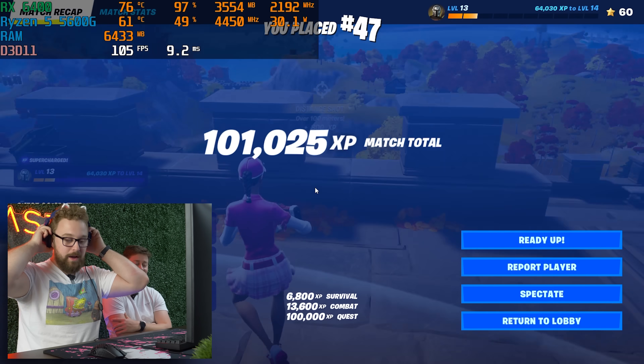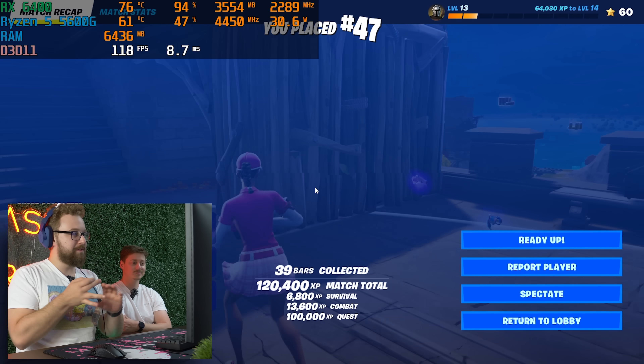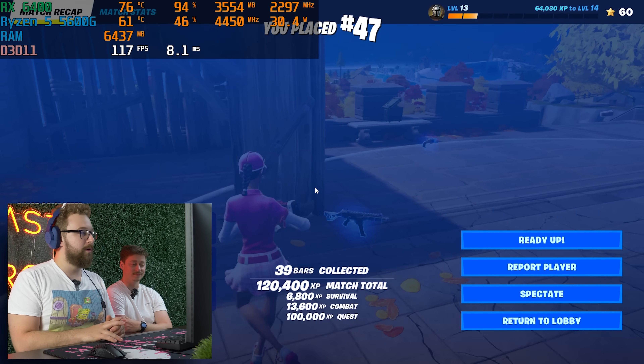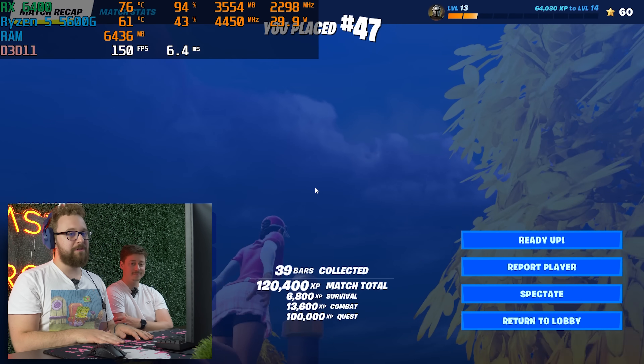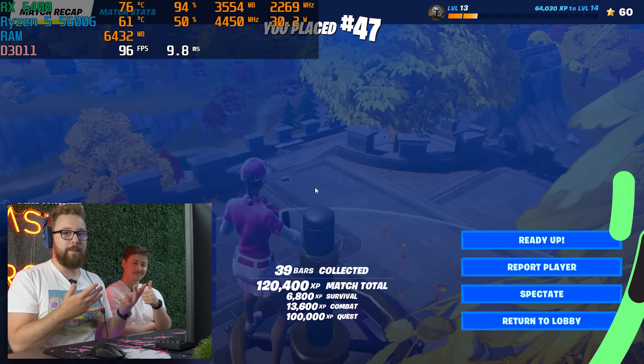Fortnite runs pretty good considering single-channel memory, a budget GPU, and the limitation of Gen 3. We're pretty happy with the performance. Let's go ahead and stress this thing to its absolute limits and then talk about the value proposition of this PC.